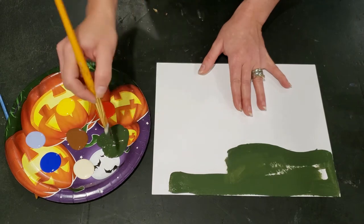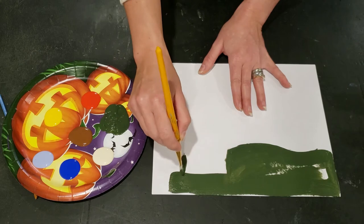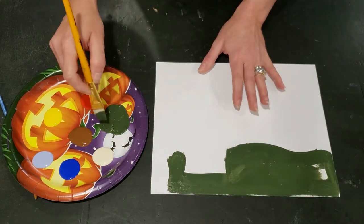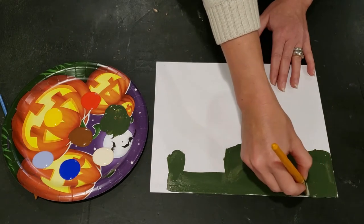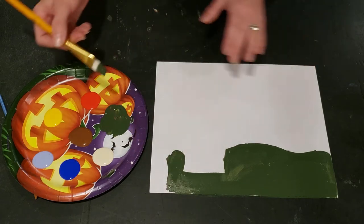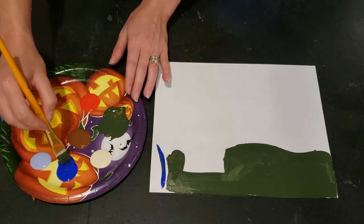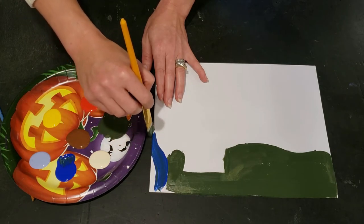I'm going to leave room to set in my house also. And to do the river, I'm going to go ahead and choose a bright blue and fill in over here. Maybe my river comes up along the side.